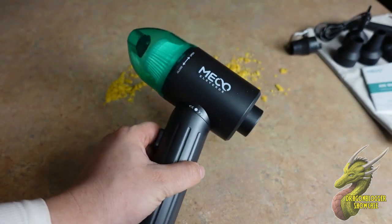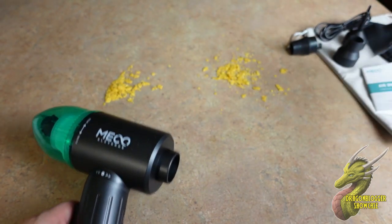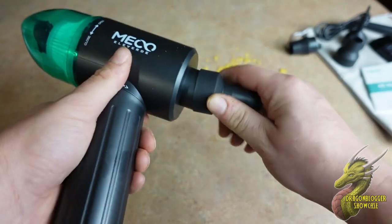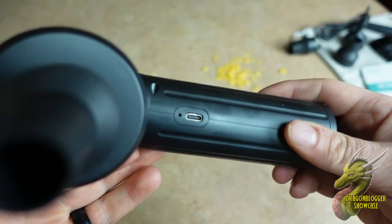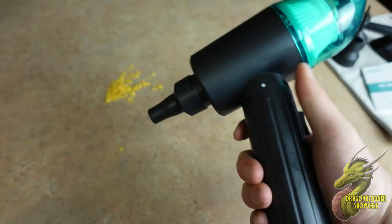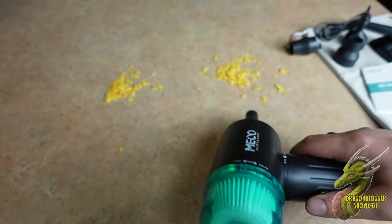Let's go ahead and try that out. We'll use the air duster portion first. To get this installed, it's very simple — you just want to choose your attachment head. This is USB-C rechargeable, which is very nice. To activate this, simply just hold down the power button right here, and we'll test it out.